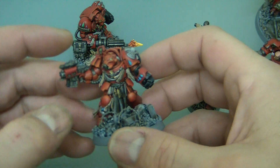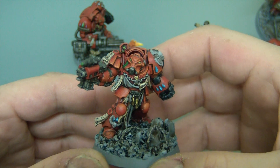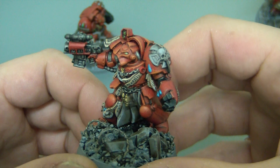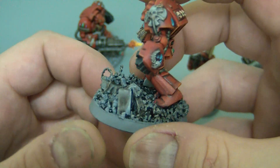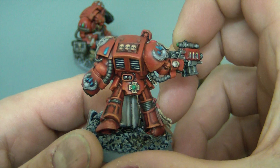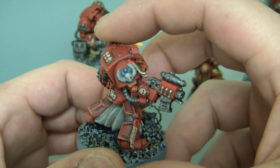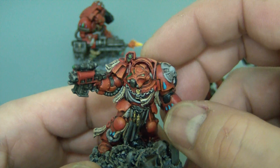I bought the Space Hulk box set because I just had to have the Terminators in it. Spent a lot of time on these guys. Lots of shading on this, and lots of fancy bases as well — I've cobbled them together out of bits of sprue and some barbed wire. There's so much detail on them, it takes ages to do one figure. Drilled the barrels too. Oh — that's just my email going off, just ignore that.